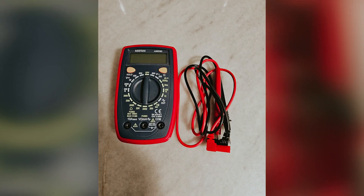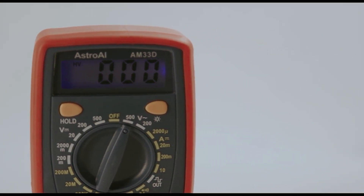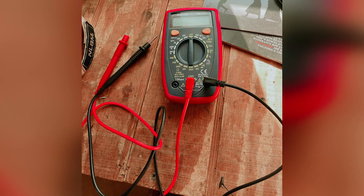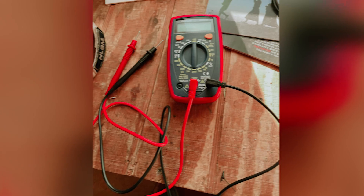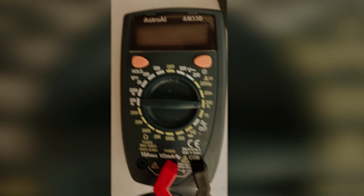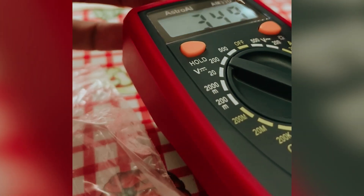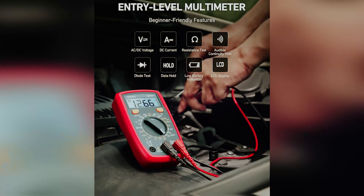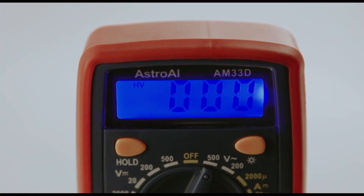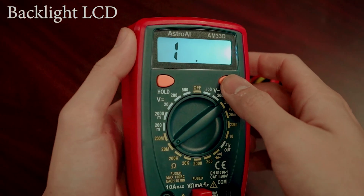You'll find it straightforward to measure both AC and DC voltage as well as resistance. Keep in mind though that it can only measure DC current, but it includes essential features like continuity and diode testing for comprehensive diagnostics. This device operates on a 9-volt battery, which is included, along with a low battery indicator that takes the guesswork out of when to replace it. The rubberized outer casing provides durability against accidental drops, and the built-in kickstand allows you to prop it up, making it easier to read while you work.